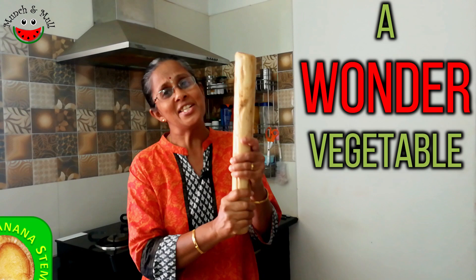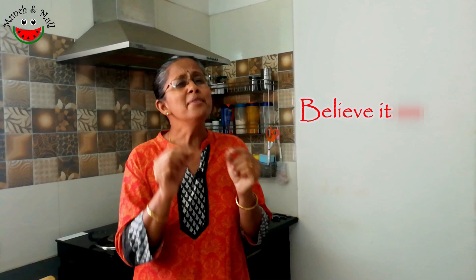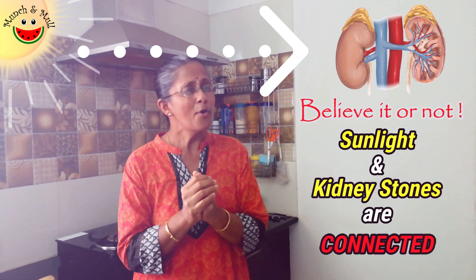Today we are going to be making a very simple recipe with this wonder vegetable which is a powerful remedy for kidney stones, and this vegetable is available all throughout the year. I discovered a very interesting and unbelievable relationship between sunlight and kidney stones.